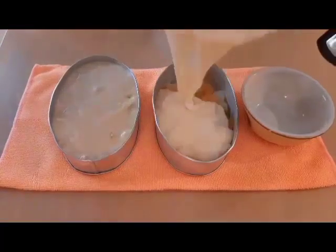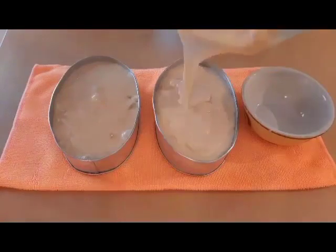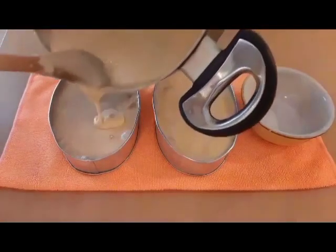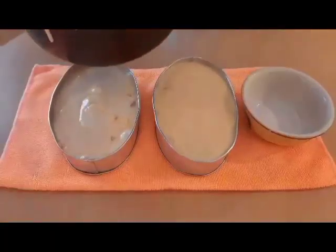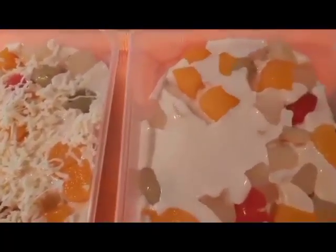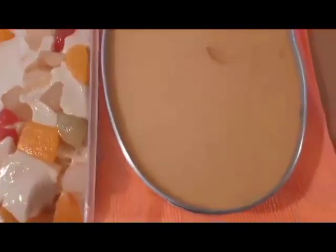May ekstra maliit kasi baka di kasya. Ay hindi nga kasya. Nasalin ko na. Itong isa may cheese, itong isa wala — ito plain lang. Piliin na kayo diyan.